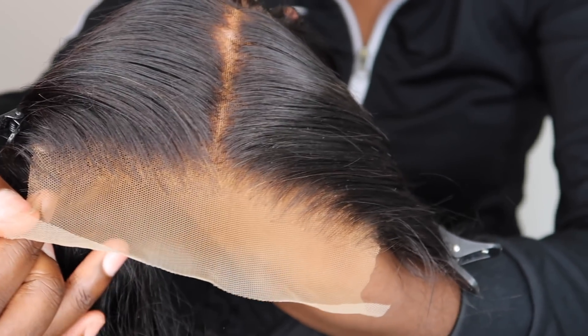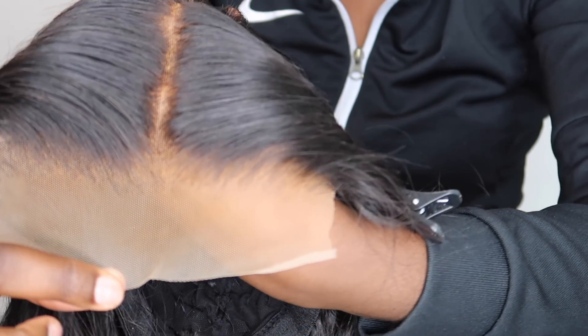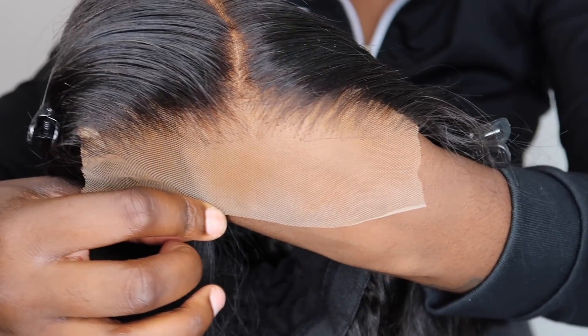This is what the closure looks like once I've customized it — bleached it, plucked it, and added my foundation to the lace to make sure it's going to blend in and melt well.